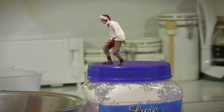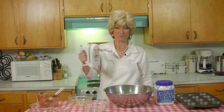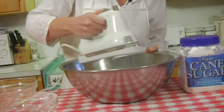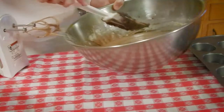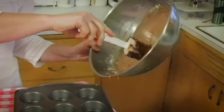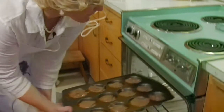We're going to mix it all together with our mixer. Now we're going to put it into our prepared muffin tins. Then we're going to take our brownies and put them in the oven for 35 minutes.